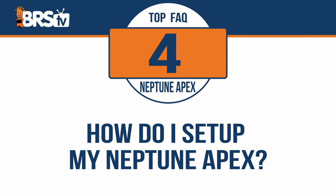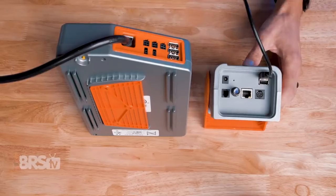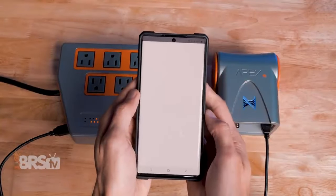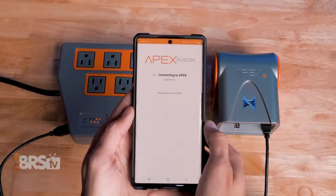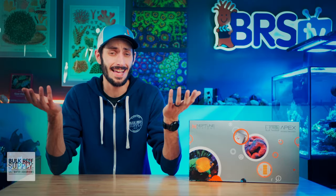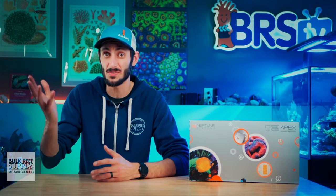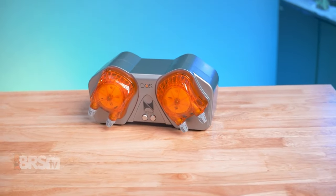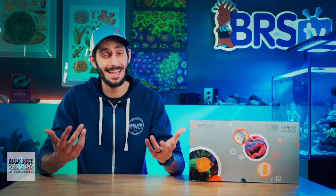How do I set up my Neptune Apex? Getting your Apex set up is really easy. Connect the Apex control base unit to the EB-832 energy bar using the included Aquabus cable. Plug the EB-832 into an outlet in your home, then download the Fusion app on your Android or iOS device, create an account, and the app will walk you through the process step-by-step. All in, it'll take about 10 minutes, and all of the outlets on the EB-832 are already pre-programmed for the most common reefing gear. If you'd like to add any extra equipment like a Doser or a Trident, you can do that using the tasks function and you'll get walked through it step-by-step as well.